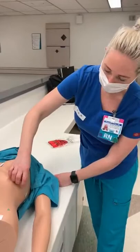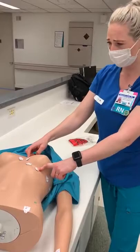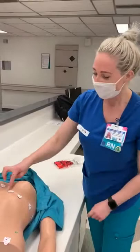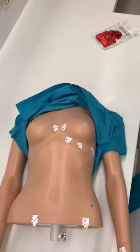I then backtrack and place V5 right in between V4 and V6, still in the fifth intercostal space. Then I backtrack and place V3 in between V2 and V4, also in the fifth intercostal space. So those are your precordial leads. Your patient is now ready for you to move over to the machine, get the machine ready, and hook that up.